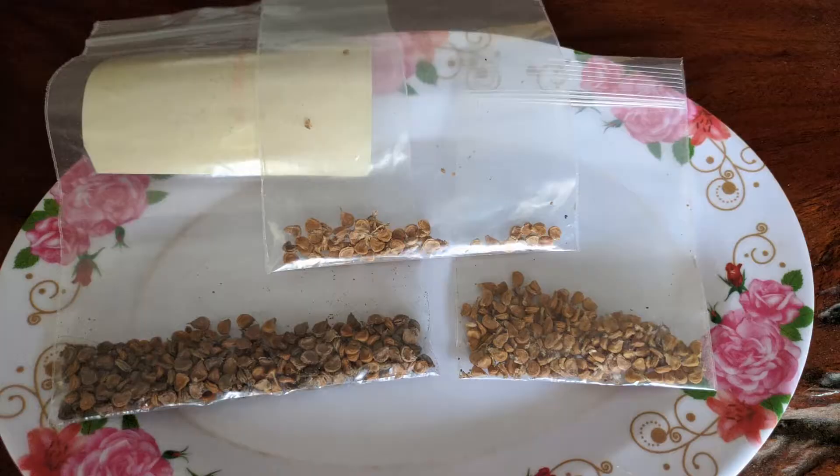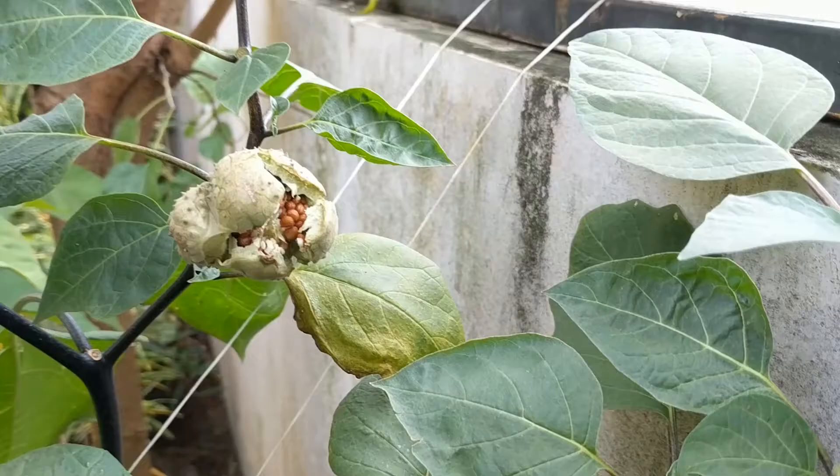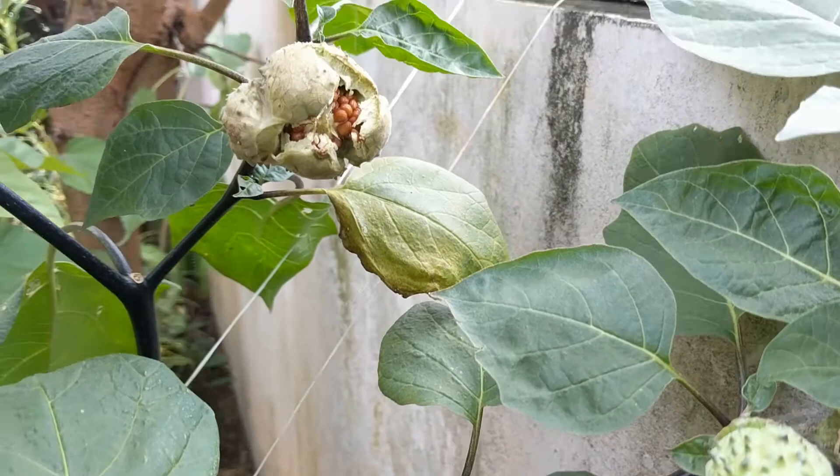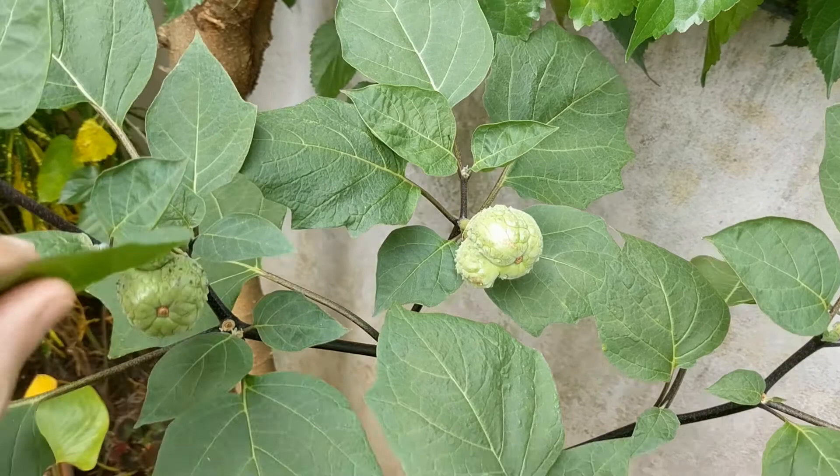Once the seeds are thoroughly dried, you can store them in a container and keep them for next year's planting. I've harvested a few pods now and the number of seeds varies greatly. You can expect an average of about 100, with anywhere from 50 to 200 seeds per pod. These numbers might also vary with the specific variety you are growing.